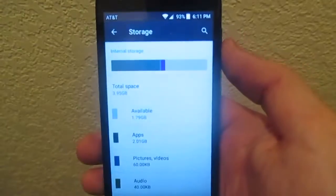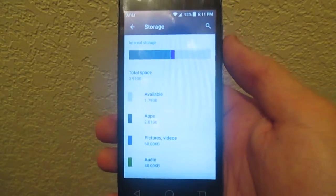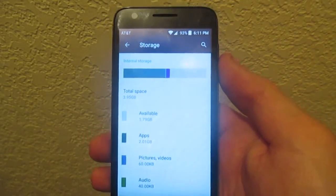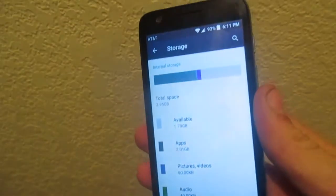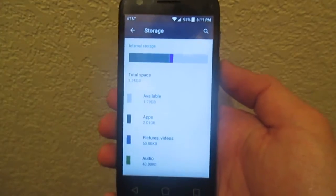Now on to storage. The Alcatel Ideal has about 8 gigabytes of built-in storage with around 3.37 gigabytes available to the user right out of the box. The handset storage can be further expanded via the microSD card slot on back, and it can support up to a 120-gigabyte SD card, just like the Galaxy Luna.